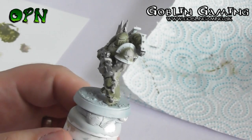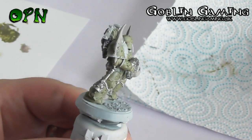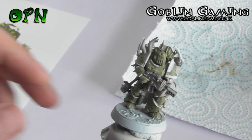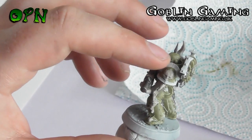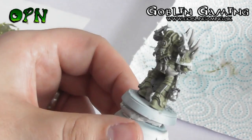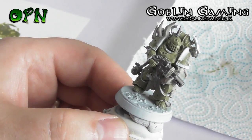Here we can see what the miniature looks like after painting all of the areas that need to be painted in Lead Belcher. The next paint we're going to use is Balthazar Gold, and we're going to be painting all of the trim around the Death Guard miniature, and some little areas of detail like skulls on the grenade and other tiny areas.